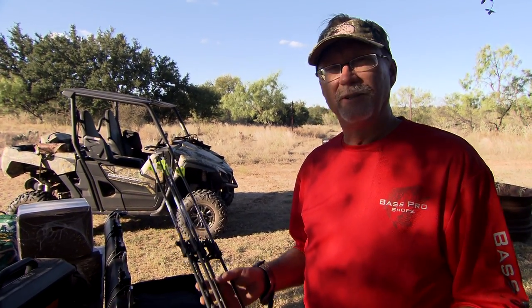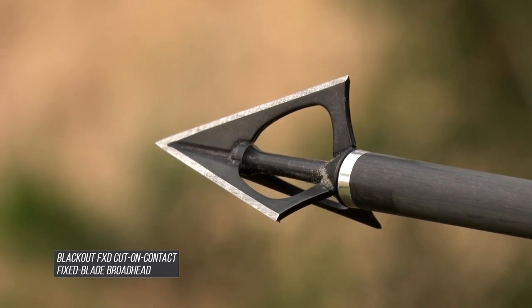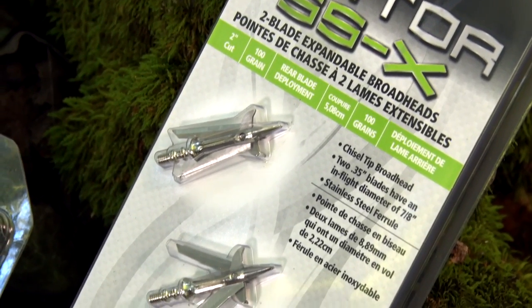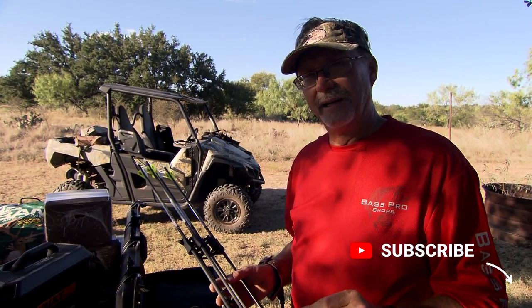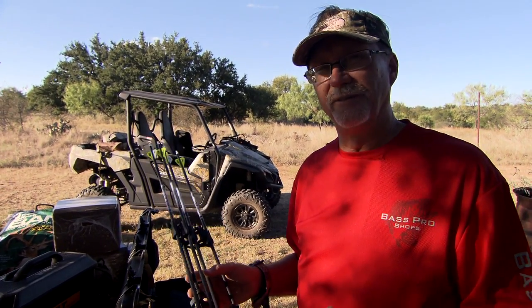If you're shooting a fixed broadhead, one of the biggest things is making sure everything is matched up and tuned. I think that's the biggest part of shooting a fixed blade broadhead, because a fixed blade broadhead has more drag — more surface already exposed than, say, a mechanical that's tight and compact — so it's going to drift a little more. But if you spend the time preparing and ensuring your bow is tuned and your arrows are tuned and balanced, everything's going to fly better, and hence the numbers for me.